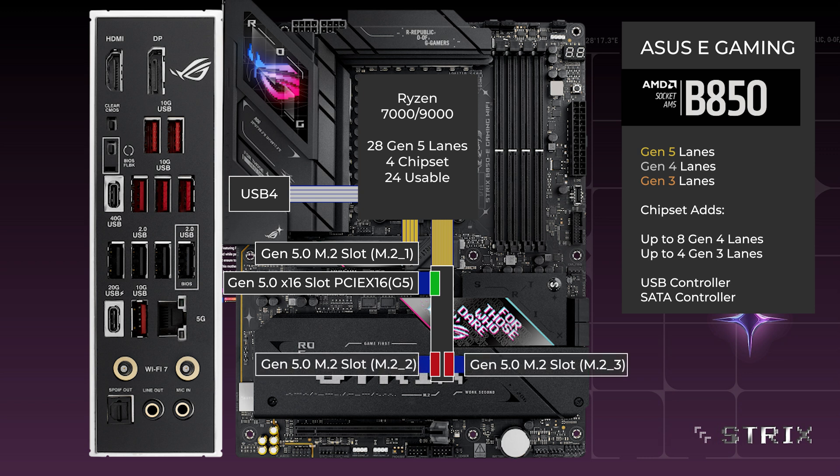If only the x16 slot is used, all lanes go to that slot. If 1 or both of the M.2 slots are used, the x16 drops to 8 lanes, and 4 lanes go to each M.2.